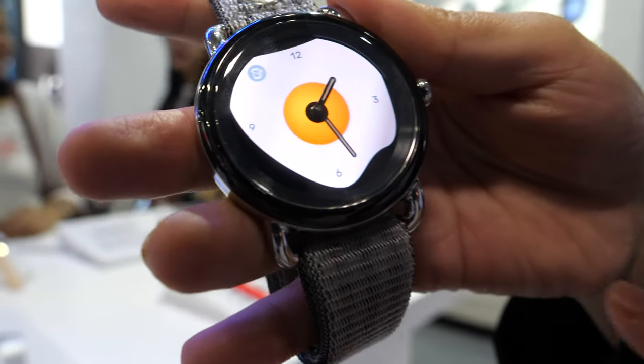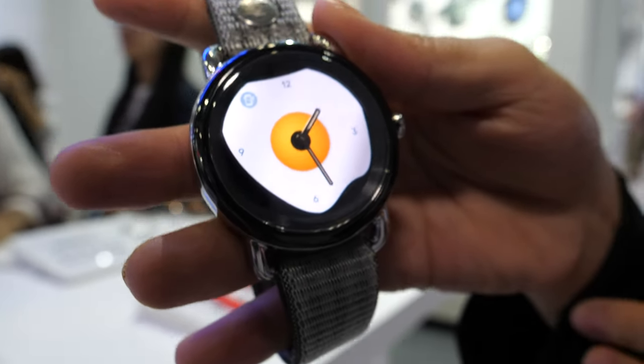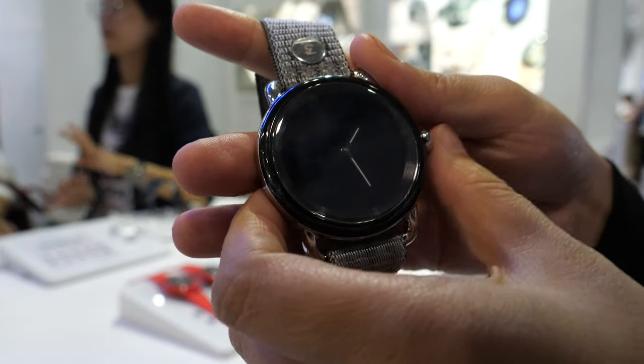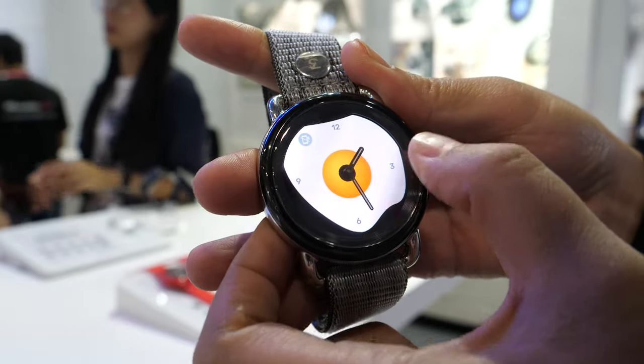This is our new model. It's a hybrid smart watch — this is the AMOLED with the Apollo 3 chipset. It has a screen behind the handles. It's full screen touch, and there is a button here.